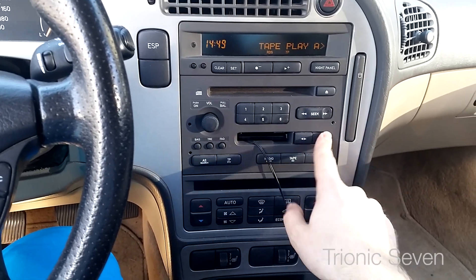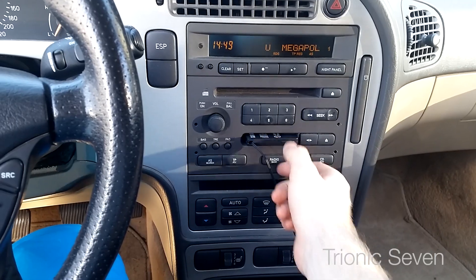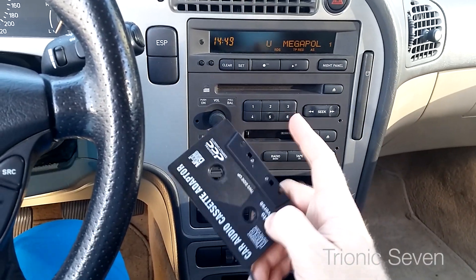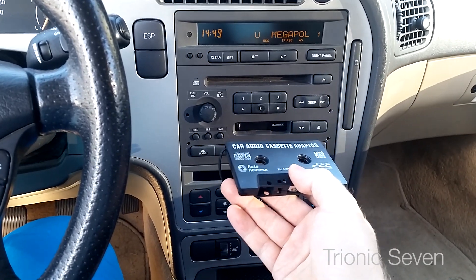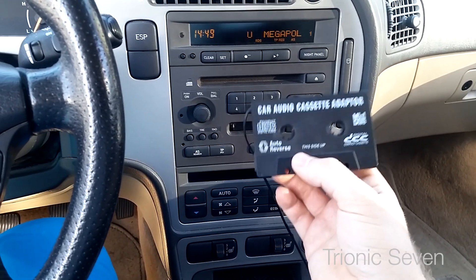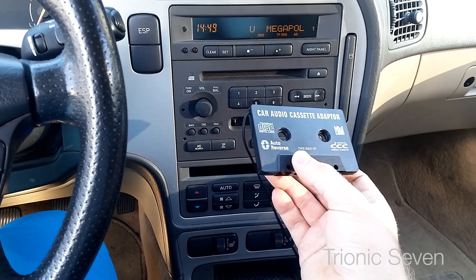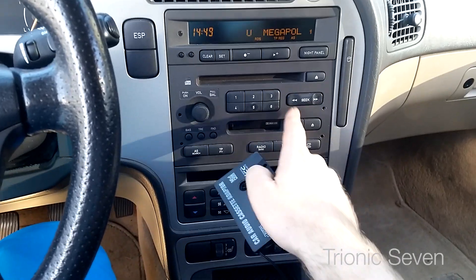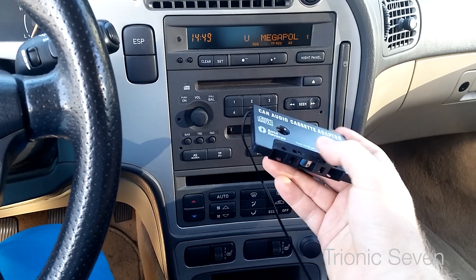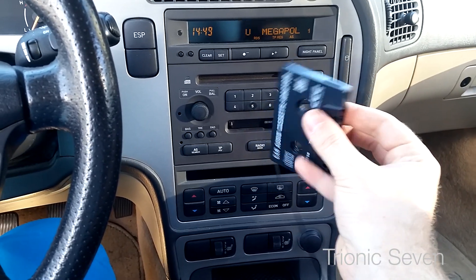The second caveat is a problem you might have with the tape auto-reversing. This is also a smart feature from the tape deck where it will auto-switch the side. The problem is that these adapters are quite cheap and not really well made, so the tape deck will think it's reached the end when it actually hasn't.